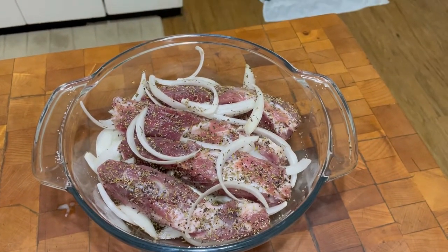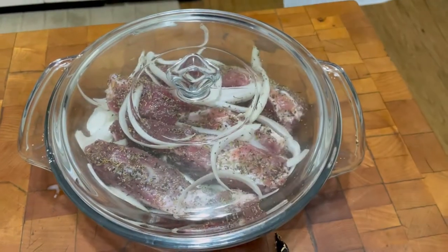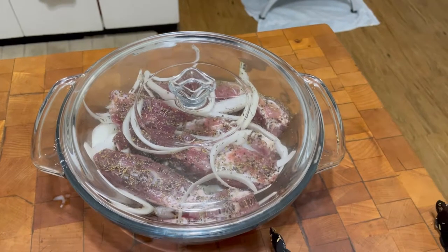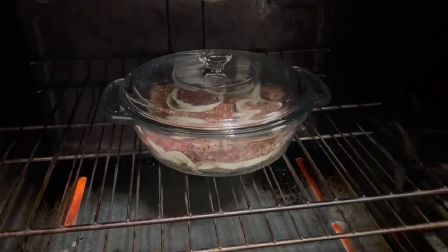I preheated the oven to 350 degrees and I'm gonna put a cover on it and put it in the oven for at least two hours, then we'll see where we're at. Oven's up to temperature, 350 degrees — putting them in for two hours.